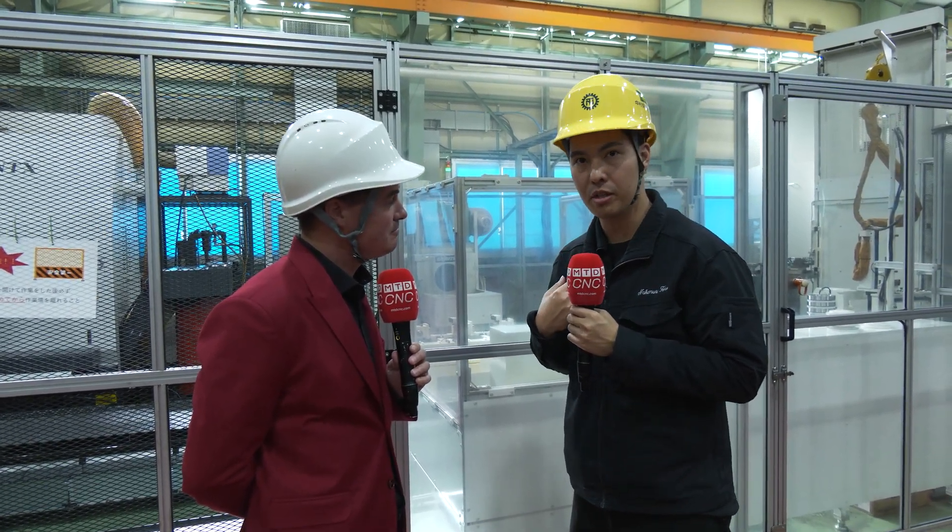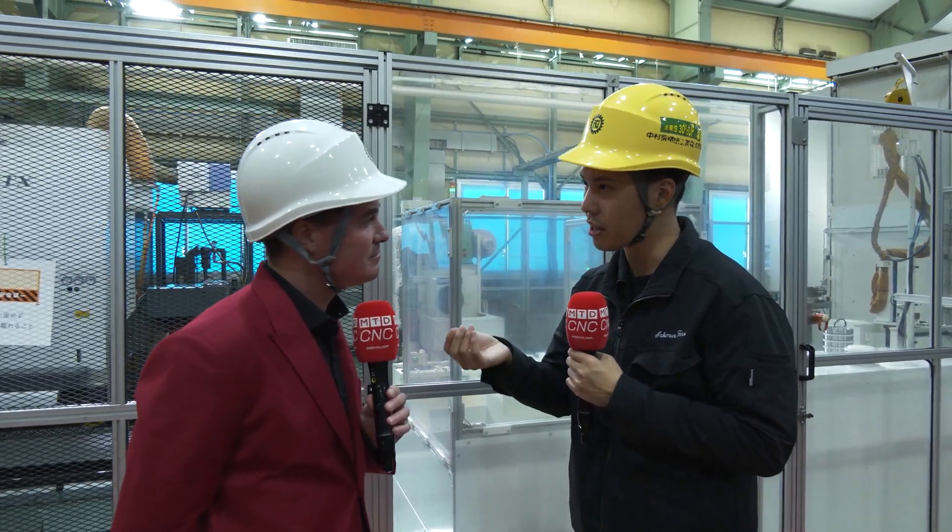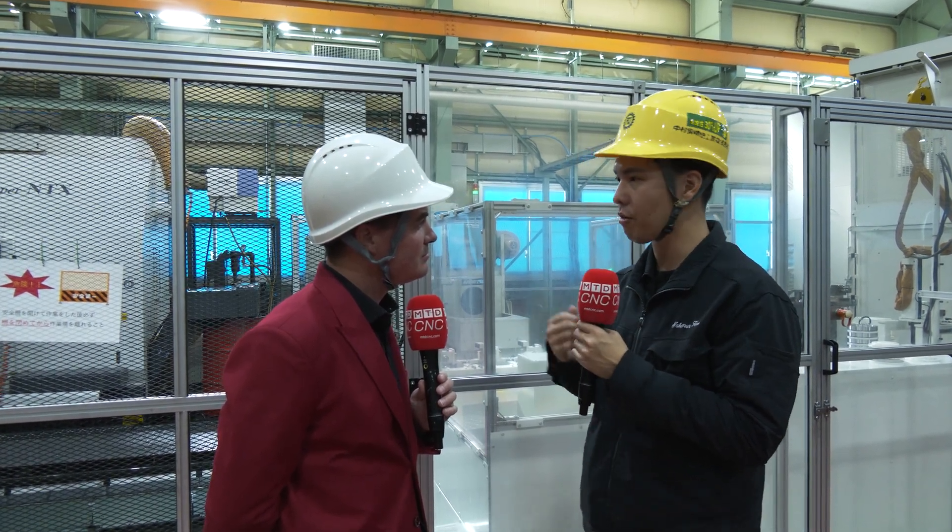Oh yeah. We also make the turret, and we also make the spindle by ourselves, from material to complete parts. And this is very important for machine tool builders. Of course, we can buy third-party turret and spindle, but if the customer has a request or a trouble, we can easily answer the customer's request and problem — because we make these parts in-house. So this is, I think, an important thing for Nakamura Tomei.